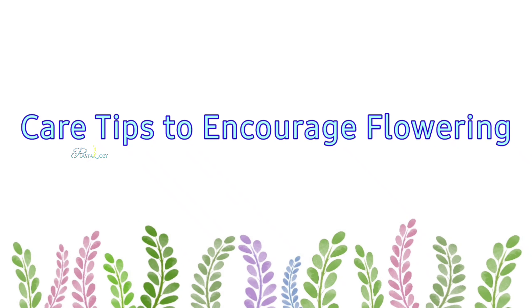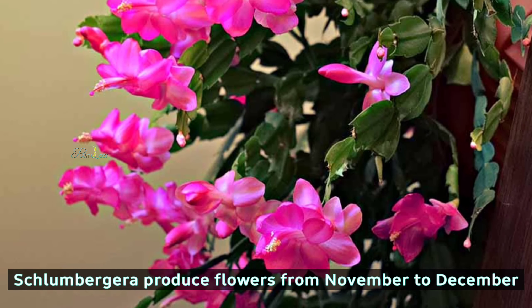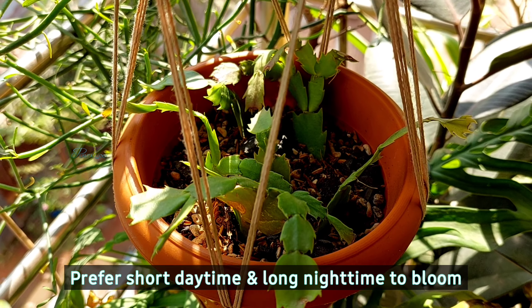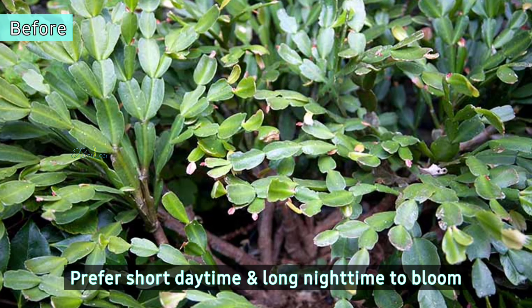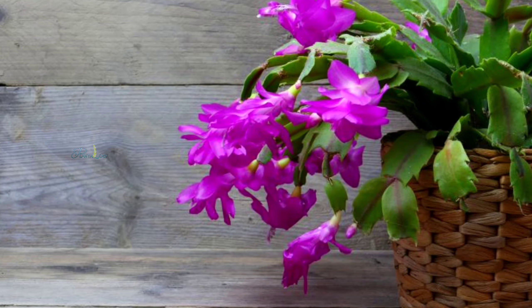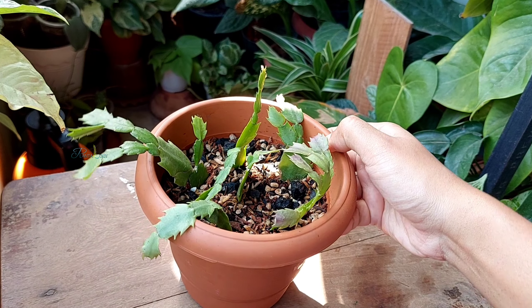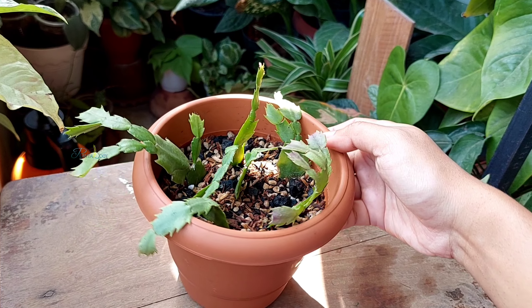Christmas cactus blooms from November to December. During this period, the daytime is short and the nighttime is long, which encourages the plant to bloom. Mature plants bloom faster and more abundantly than plants that were just started from cuttings and are around 2–3 months old.